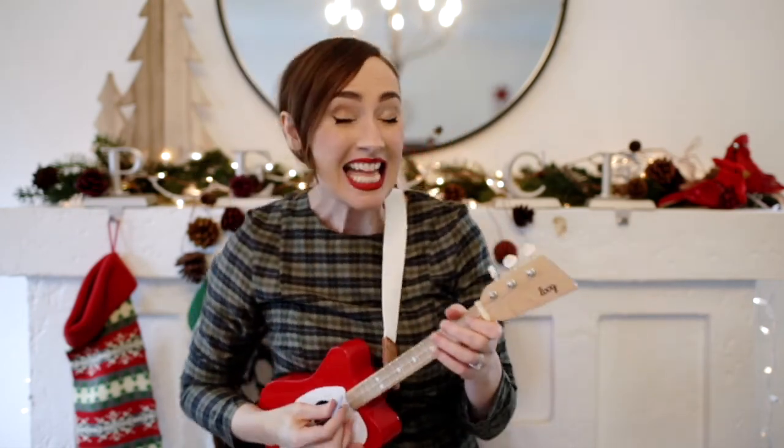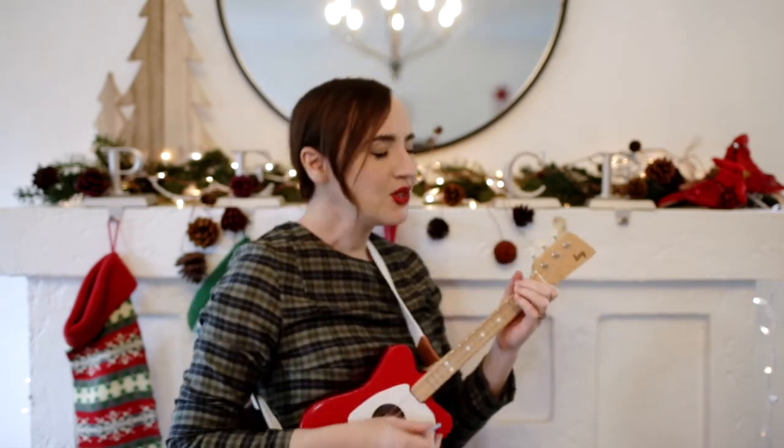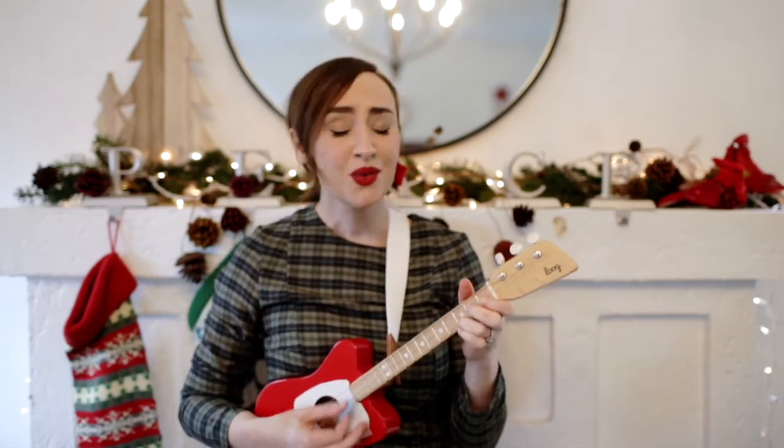Now let's bounce and shake together, people everywhere. Bounce and shake together with the love that we can share. Bounce and shake together, just stand up and try, then reach high, high, high, reaching for the sky.